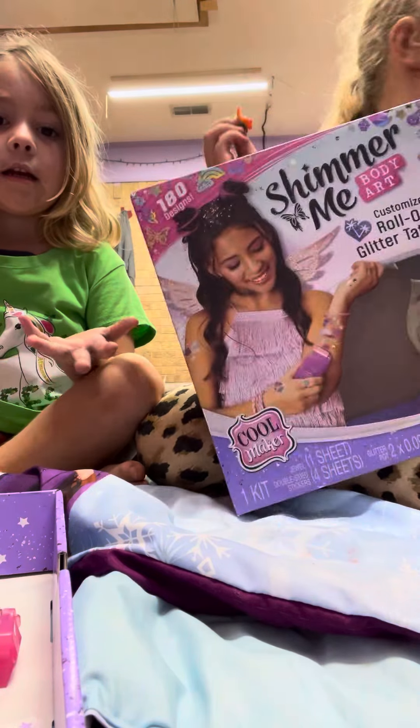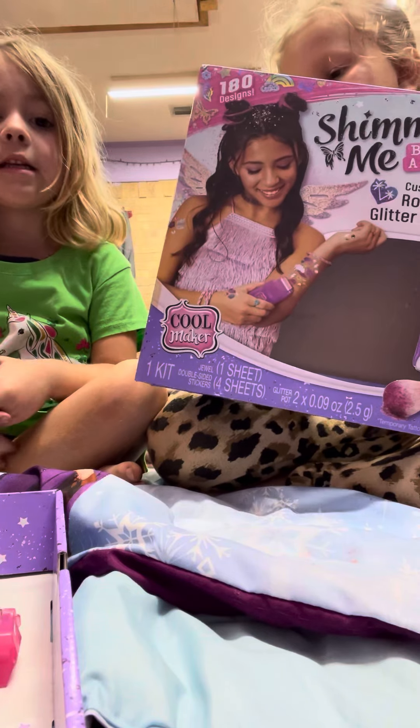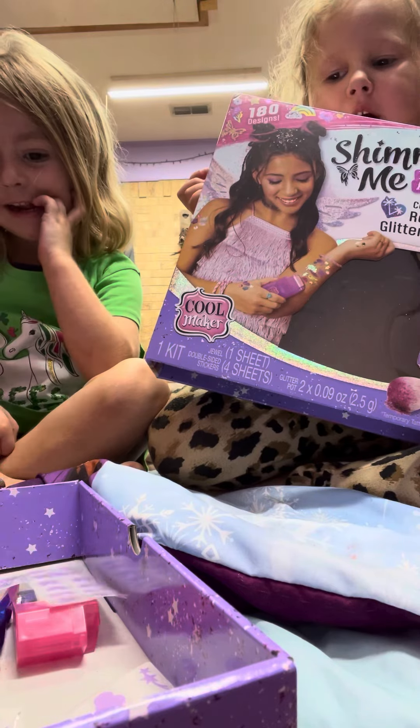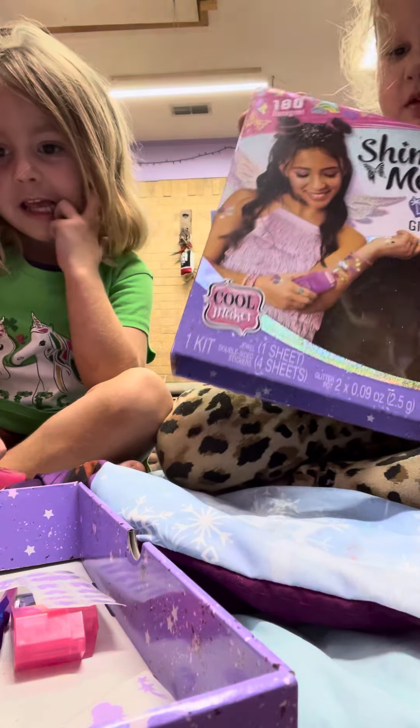We're doing this. That's called Shimmer Me Body Art. Which one do you want today, Rowan? Out of all of these, there's a little cupcake, there's a bear, there's a llama. That's pretty cute. Or alpaca?